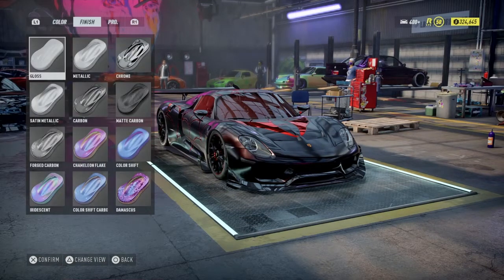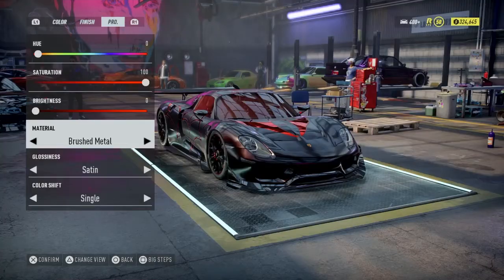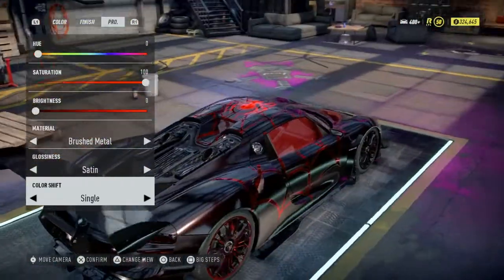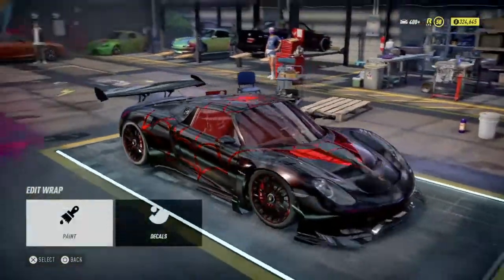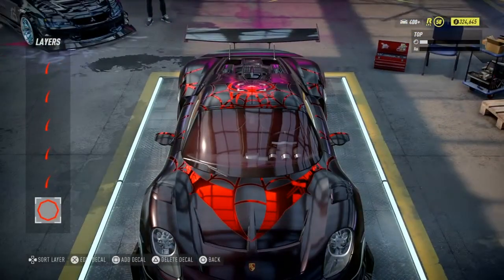Onto the paint and wrap. The paint itself — I basically took the 2018 GT color and just lowered the brightness all the way down on it, so that you still see hints of red but it's more of almost a black. I think it pops a little bit more than just the standard default black color on it.